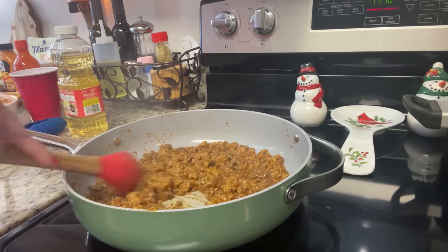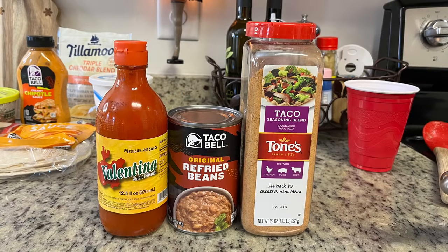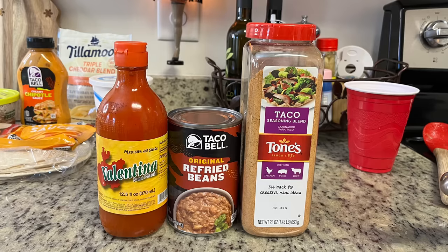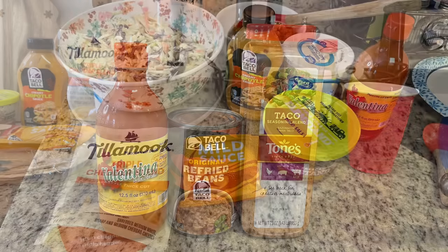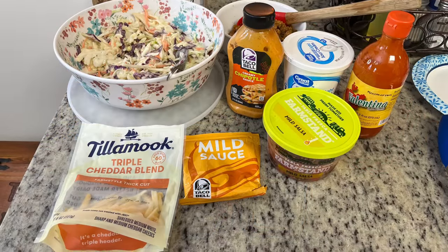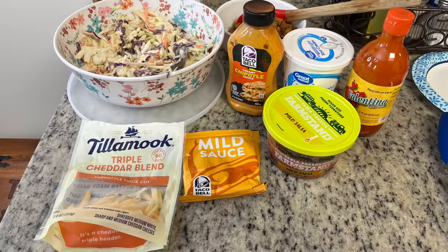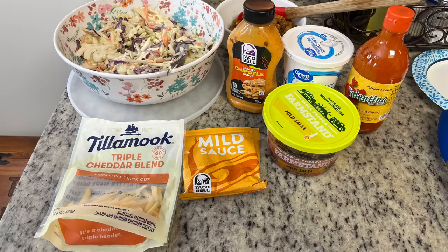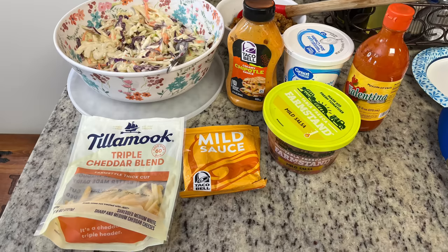For the refried bean layer, I warmed a can of refried beans in the microwave with a little water, added some taco seasoning and a couple dashes of hot sauce. Toppings include the coleslaw, Taco Bell creamy chipotle sauce, sour cream, hot sauce, fresh salsa, Taco Bell mild sauce from the same kit, and shredded cheese.